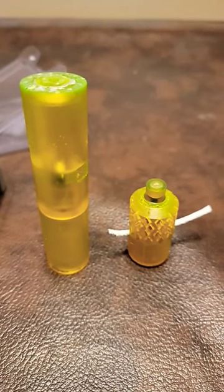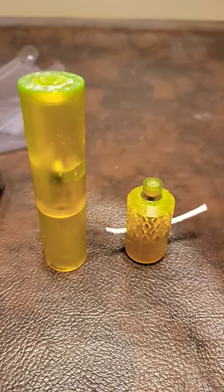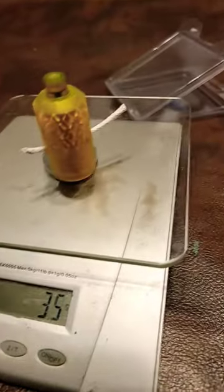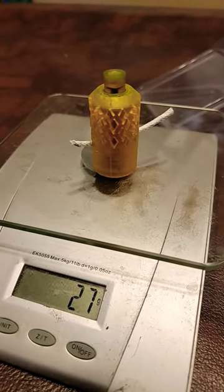Hey, this is Steve from DNS Creations showing you a quick update on our impact fuse design. Here's our old impact fuse — 69 grams. Here's our new lightweight impact fuse, comes in at 27 grams.